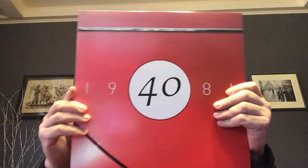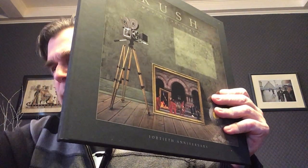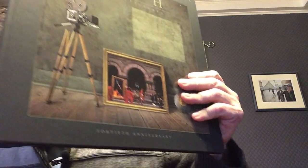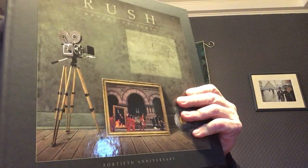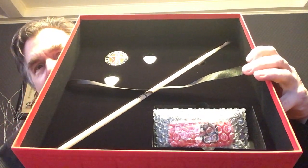Lots of stuff in here. We have the 40th Anniversary 1981 — thankfully the ribbon really comes in handy. This is going to be including some of the goodies. Contents have definitely shifted in here. So this is the nice hardback book — we'll take a look at that in just a bit. And then last but not least, we have all the goodies, all in their proper places. Here's how they look when first opened up.